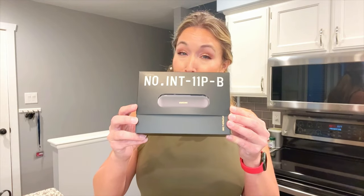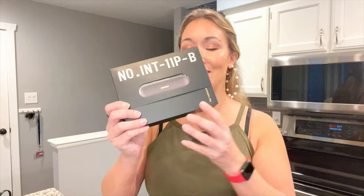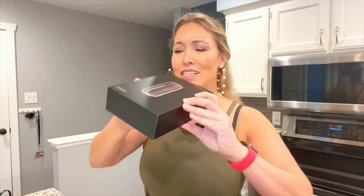My biggest secret weapon is this new Inkbird barbecue thermometer. Let me unbox this bad boy so you can get the full experience. I just love this box — it's so sleek and it reminds me of something you'd get from Apple.